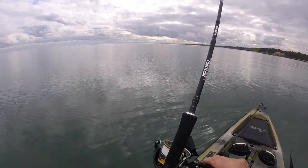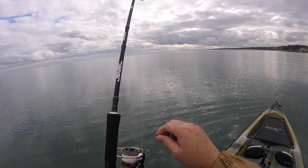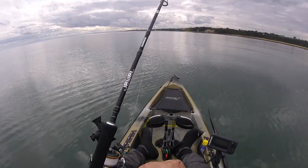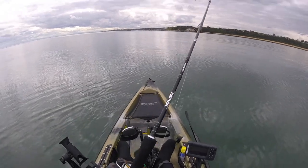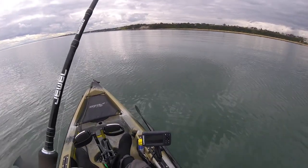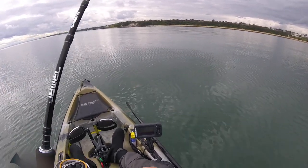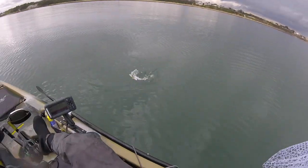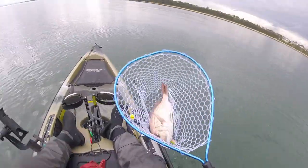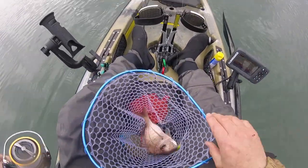Oh yeah, I think that's a better fish. It feels like a better fish. Let's have a look at you, mate. Yeah, I think it's a little bit better size — that's what we want, thank you very much.